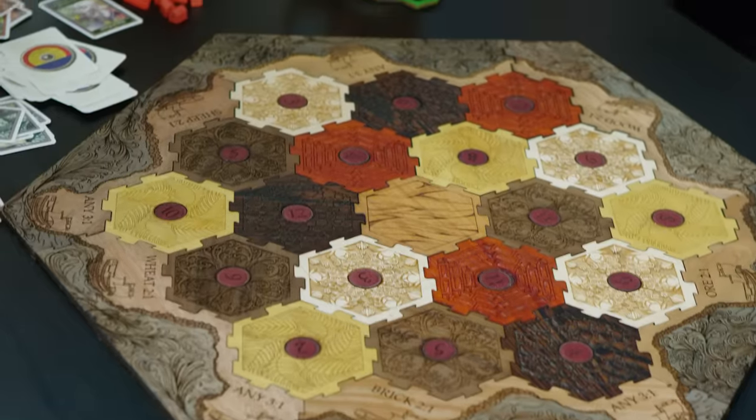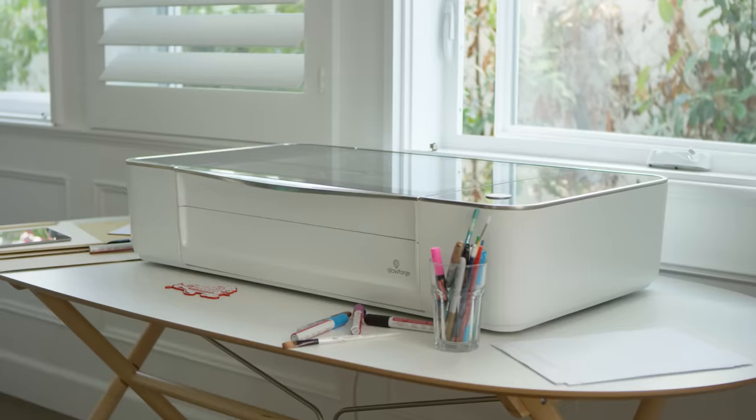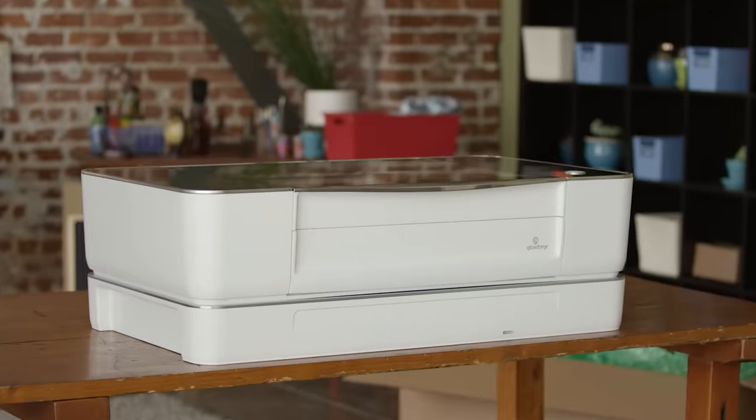We've been working hard to make something amazing for you. I'm Dan Shapiro, and this is Glowforge. Our team has built everything from cell phones to search engines, but this, this is something different. I have one in my home. I want you to have one too.